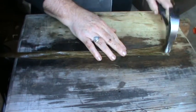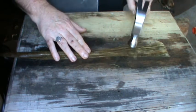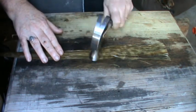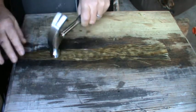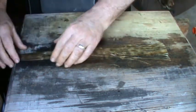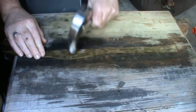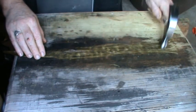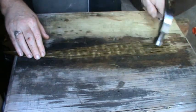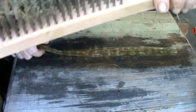I'll use a hammer — just tap it a bit. That helps the flesh to release from the fibers. Then I use my final processing tool which is just a wire brush.